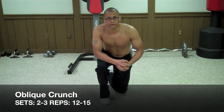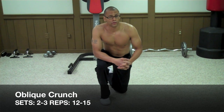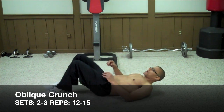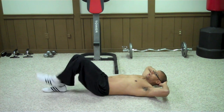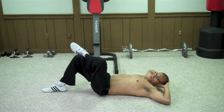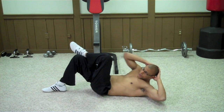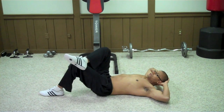The next area we're moving into is the oblique area. It starts off with oblique crunches. Lay down on your back with your knees bent, take your hands and put them behind your head. Take one leg and cross it over the other leg. The elbow opposite the crossed leg is the one you want to bring up and crunch to the knee. Make sure you switch sides and crunch the other side as well.